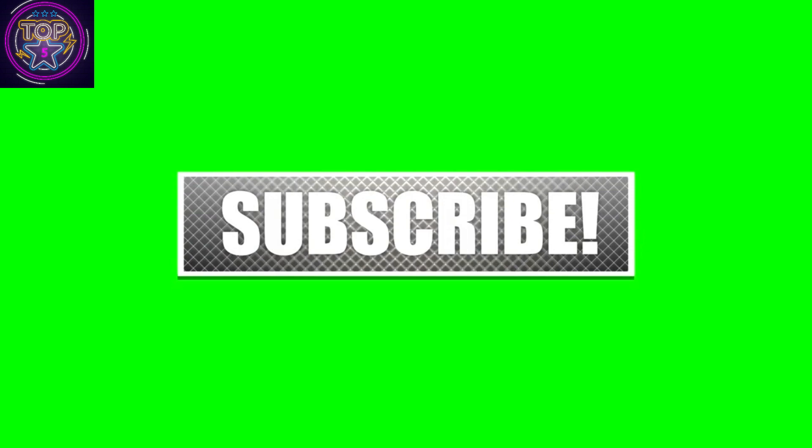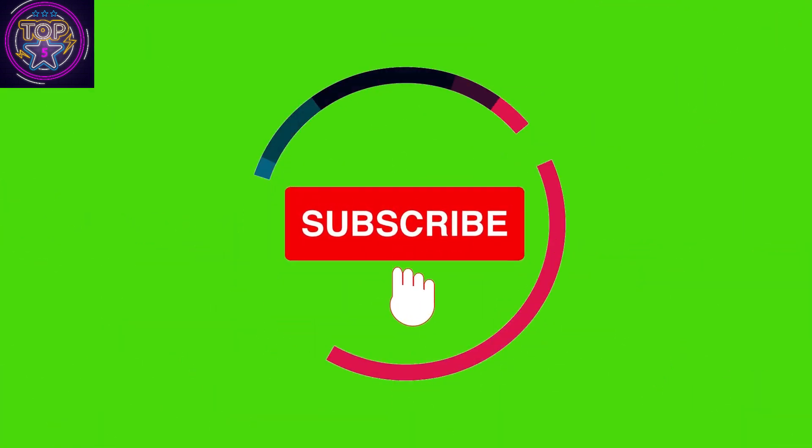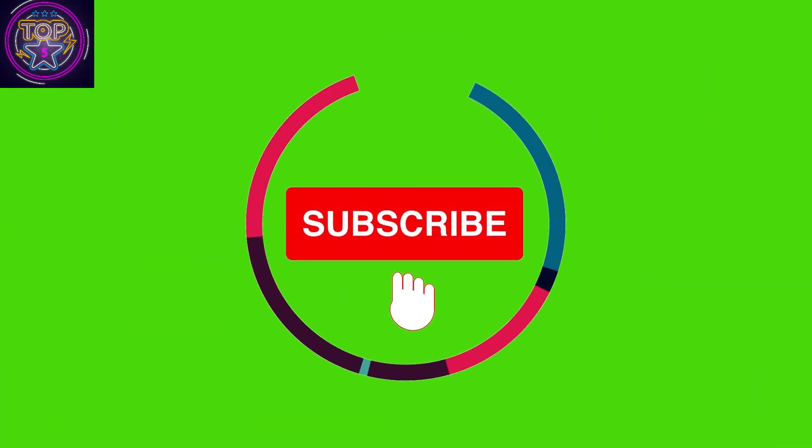If you liked it, please give us a thumbs up and share it with your friends. For the latest updates and more such videos, be sure to subscribe to our channel. Until next time, take care.